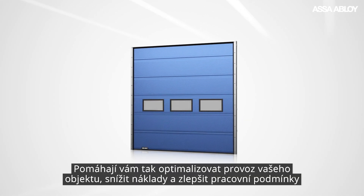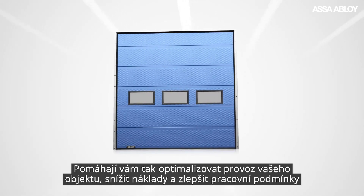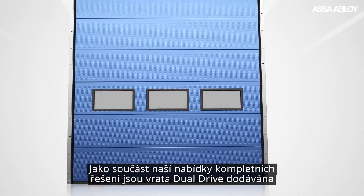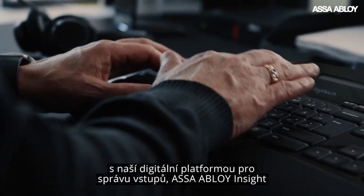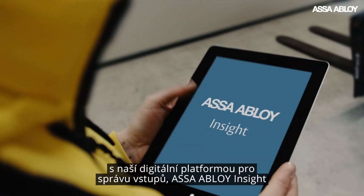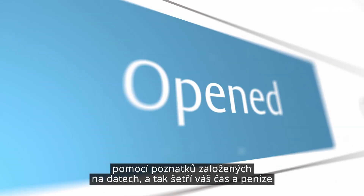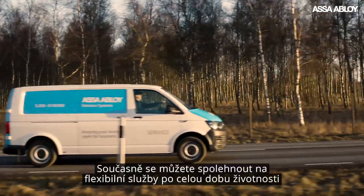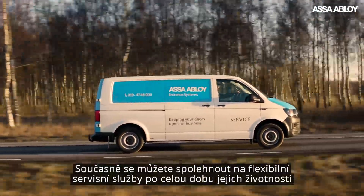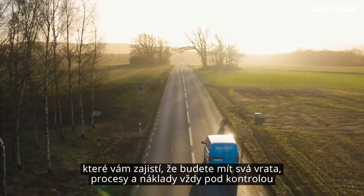Helping you optimize your operations, reduce your costs and improve your working conditions. And as part of our complete solution offering, the dual drive comes with our digital entrance management platform, ASSA ABLOY INSIGHT, giving you the power to proact, predict and prevent with data-driven insights that save you time and money. While backed by flexible lifetime services you can depend on, ensuring you're always in control of your doors, processes and costs.